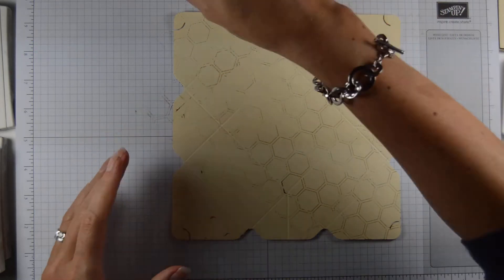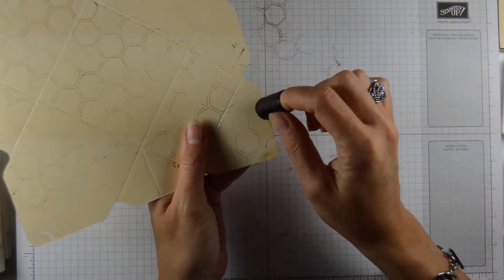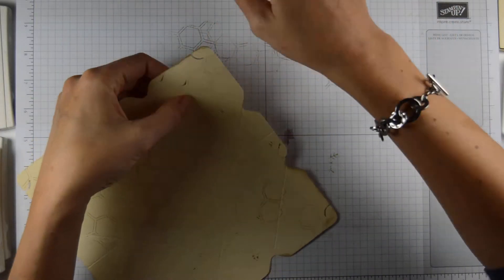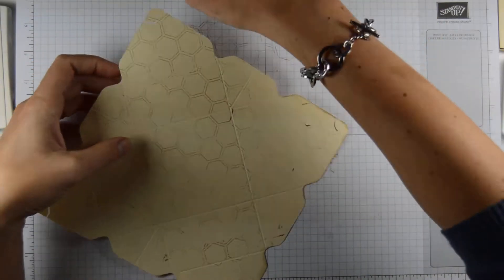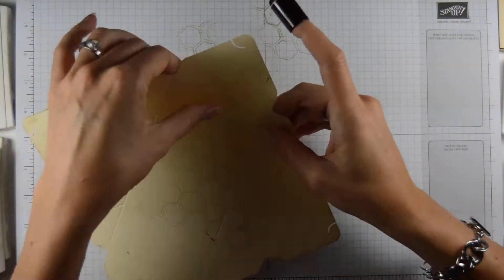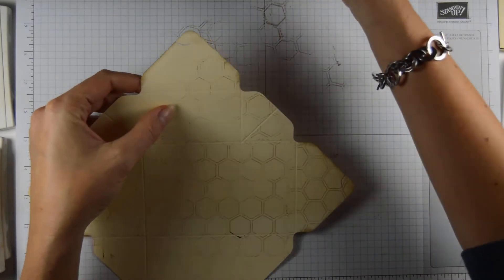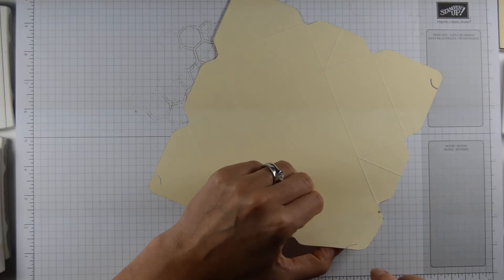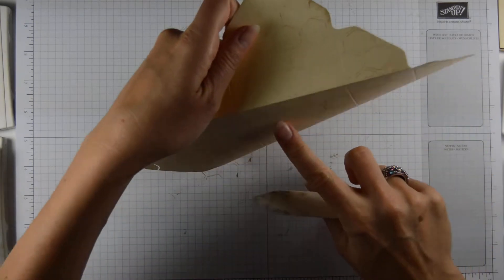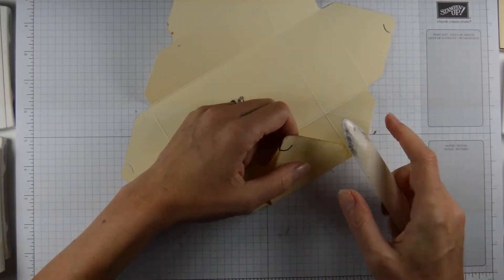I think I'll just spend some time edging the actual edges that we're going to see — so that's the box lids here — because I know I'll be forgetting that later on. And now we are going to reinforce the score lines. We're just going to burnish the score lines in both directions.